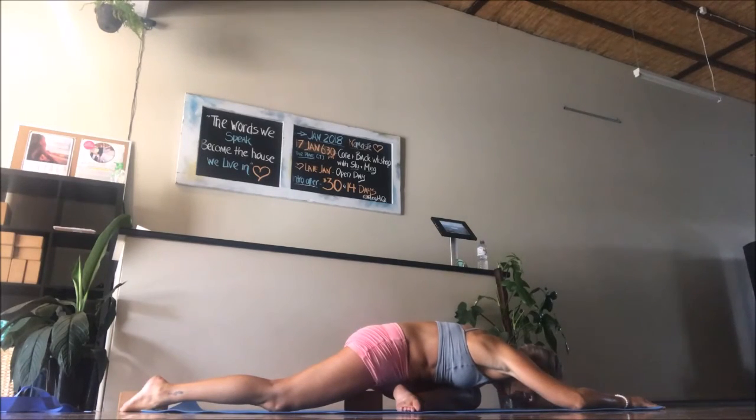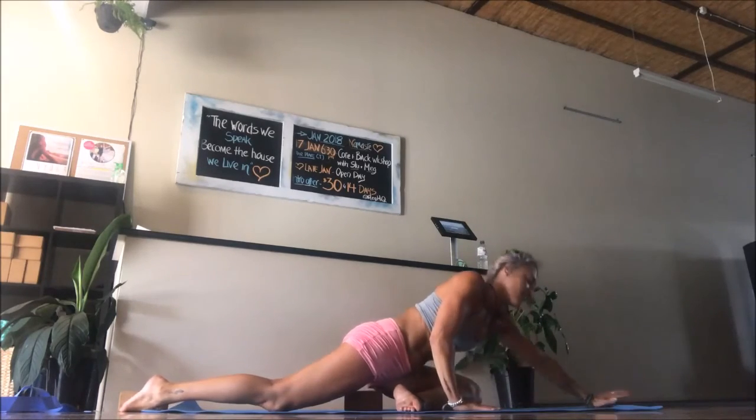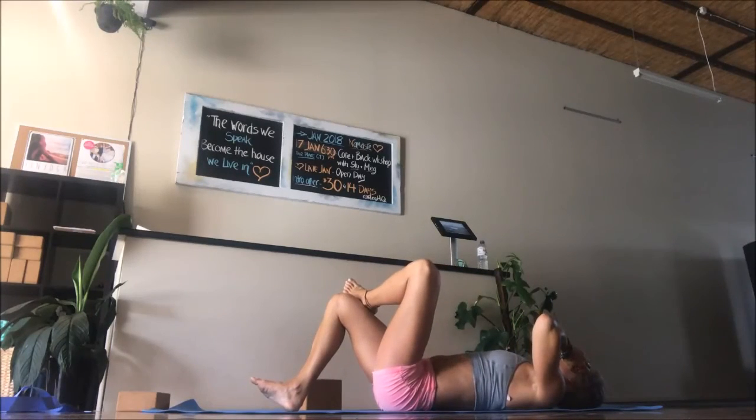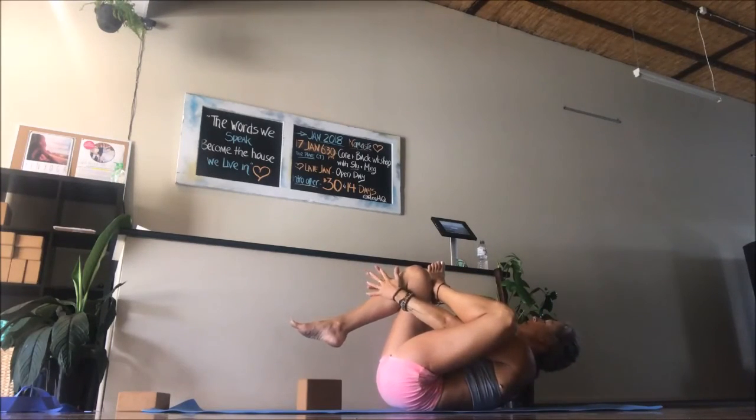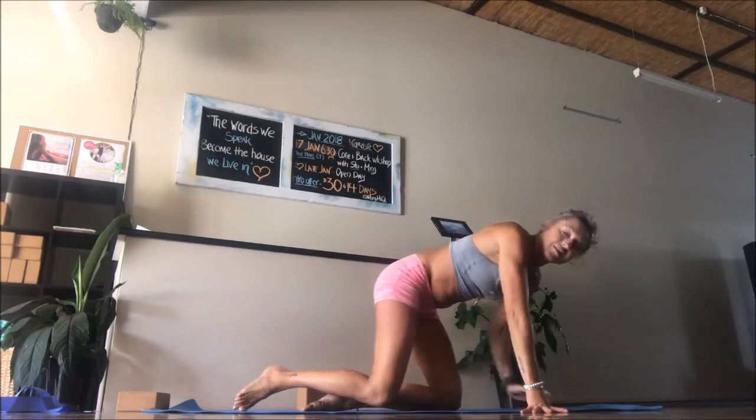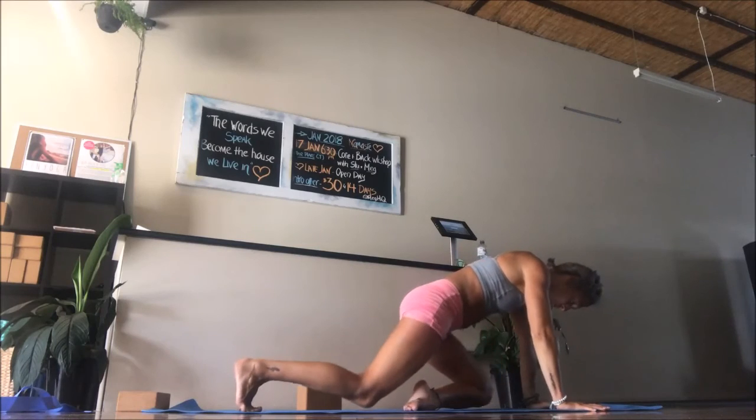Staying there for eight breaths. If this is too much for anyone on that front knee, you can do this posture on your back — lie down to protect the spine. Put the foot onto the knee, then reach forward and grab either the back of the quad or reach right through and grab the shin and hold. Completely your choice. If you want more, just bring that leg in slightly.